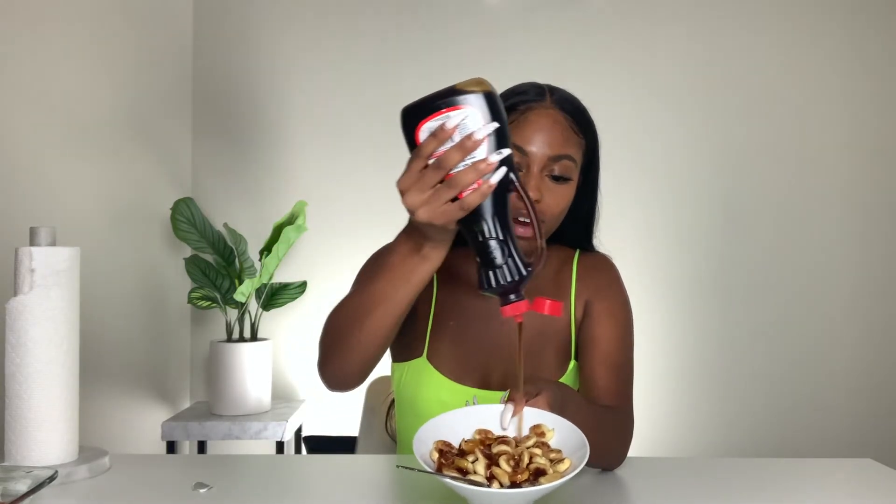We're going to go ahead and pour the syrup — okay, that's enough. It tastes exactly how I thought it would taste. But it seems really sweet to me. I just got nauseous and queasy because it's too sweet. It is light syrup — maybe it's just too much syrup. I'm not a fan of super sweet stuff.